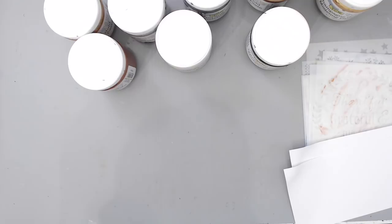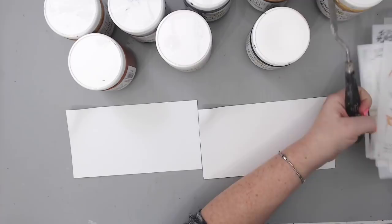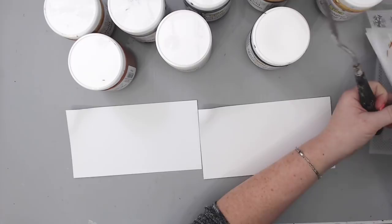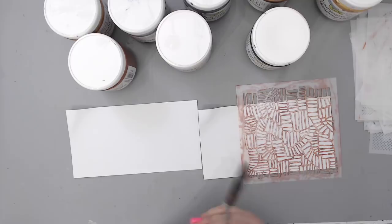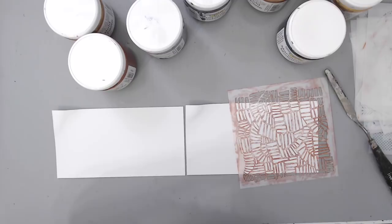I'm going to grab a palette knife and compare four colors versus four colors — that's the best way to show you the differences. Let me pick a stencil; it doesn't really matter which one. I like the one with the flamingos but let me try this pattern — it should give a good result. I'm going to start with the white pearl first.